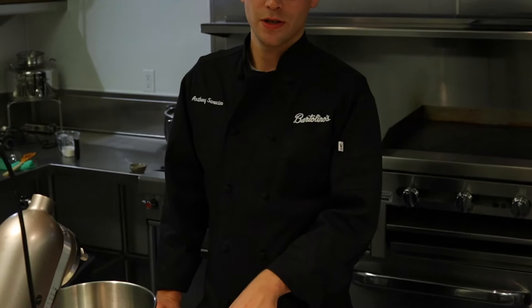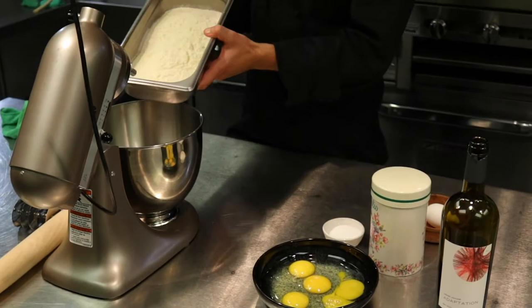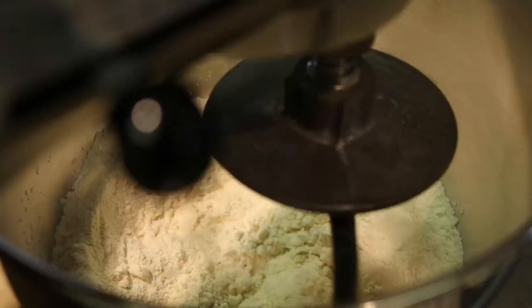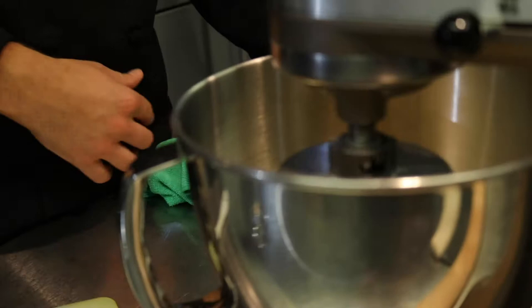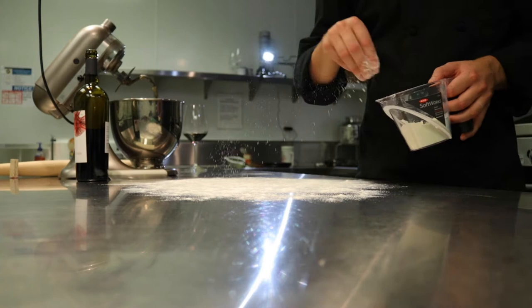Here we have two different kinds of flour. It's going to be double zero flour, which is a finer grain than your all-purpose flour. And we have semolina flour, which is an Italian flour that comes from a different kind of wheat plant. Those two flours together really make a nice, delicate but firm dough. We also have our eggs that bind everything together. We'll make a well in our flour for our eggs, then add just a pinch of salt and a dash of olive oil to bring out that rich flavor and help it bind together.